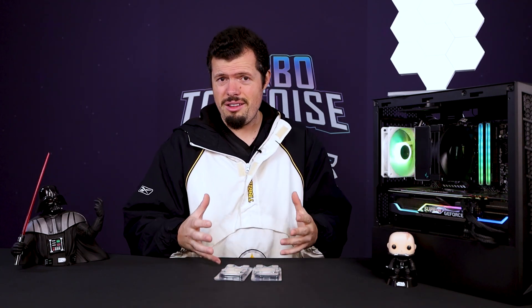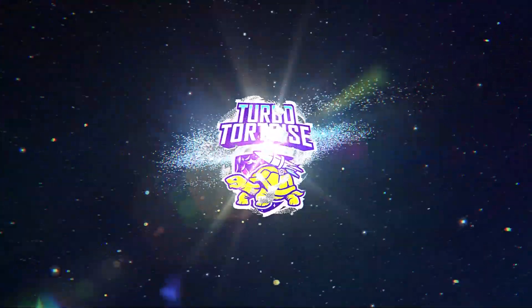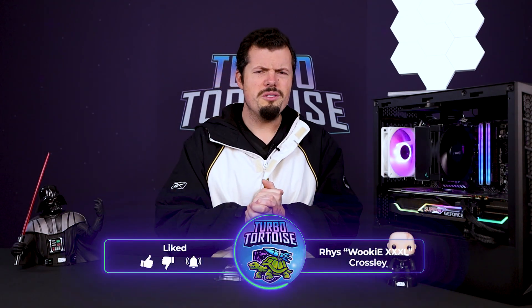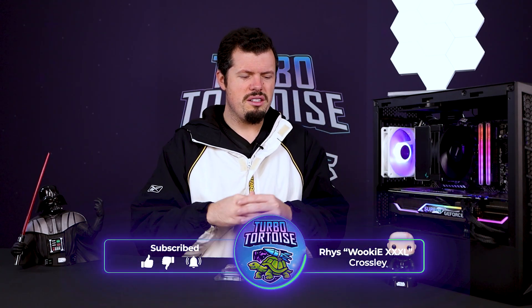I'm back with a really cool piece of content today because I've got the 5800X 3D, the 5700X, and the 5600, and I'm going to be doing a three-in-one review. Good afternoon and welcome to Turbo to the Steak. If you're new here I'm Rhys, and as I've indicated I've got the new 5000 series stock from Ryzen.